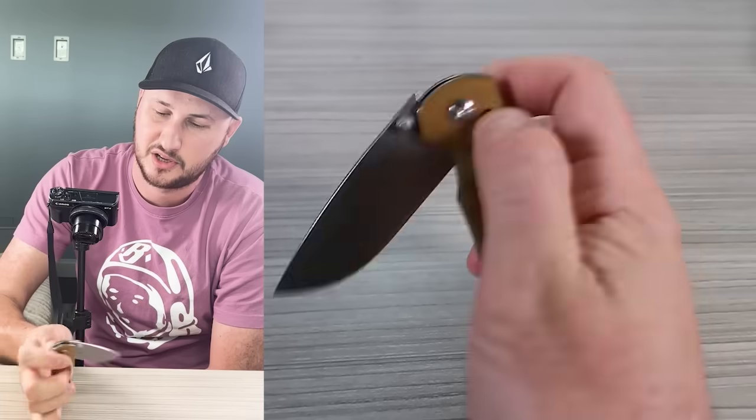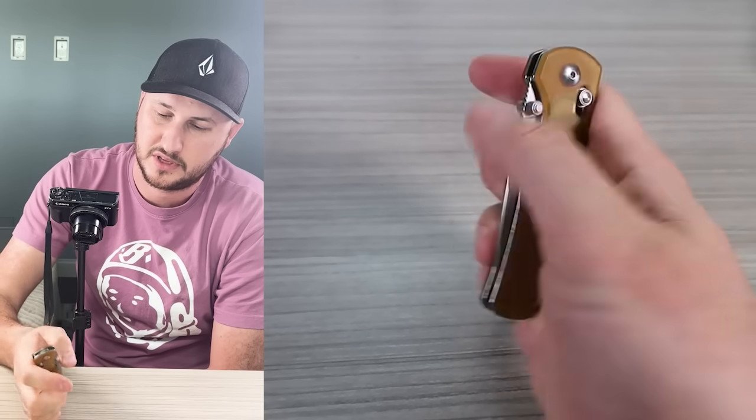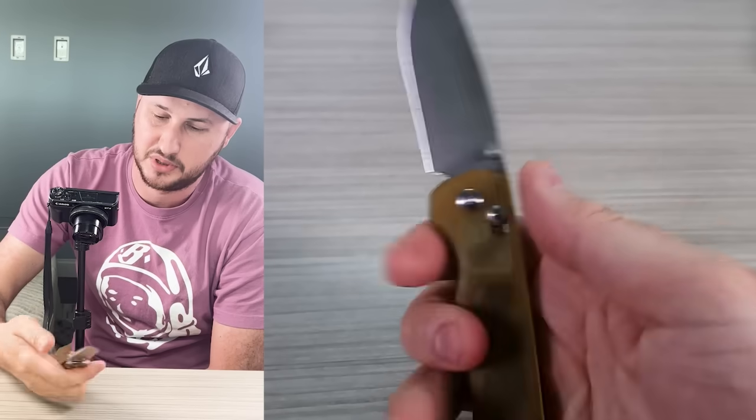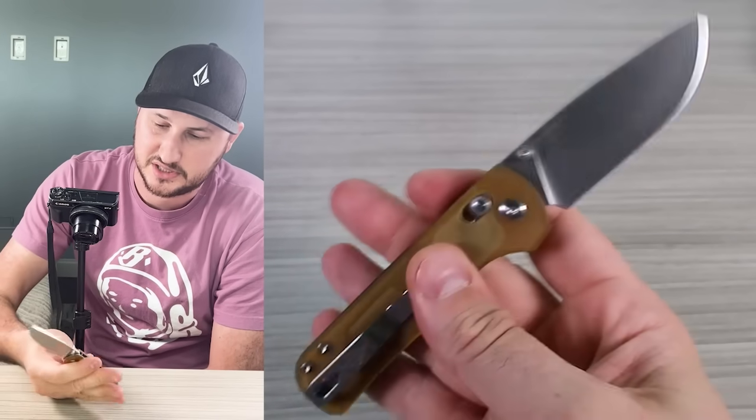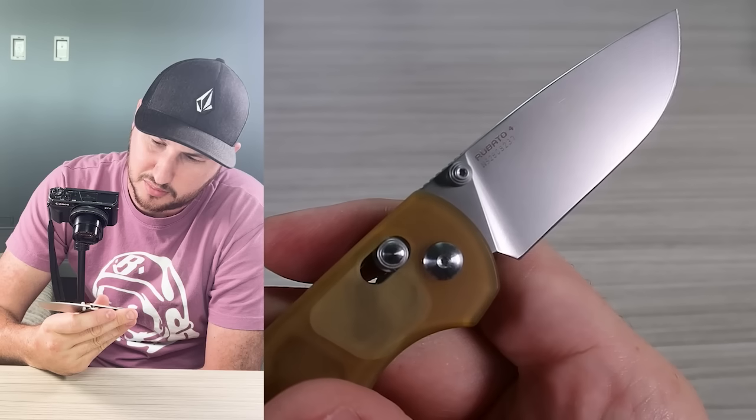This is one of the best Olight knives I've seen. It's a joy and the blade style is so nice, very high quality materials. I bought four of them.